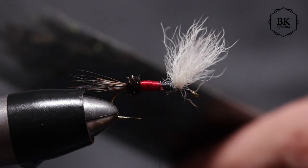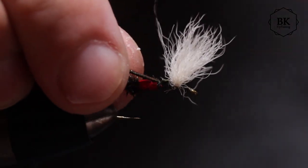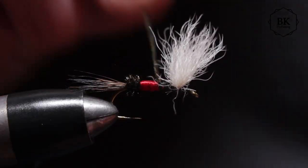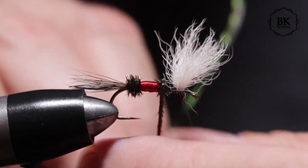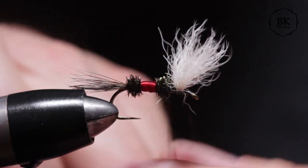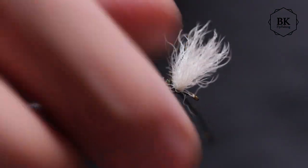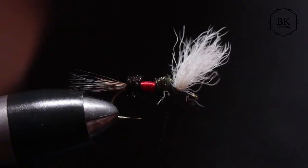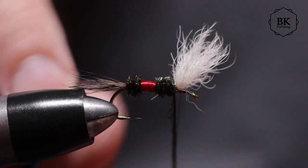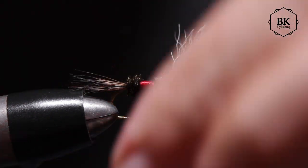And that's the second peacock herl part — tie in a peacock herl. We can go with the thread in front of the wings already and do the second peacock section. Secure it — but I don't want the white wing material tied down. Secure it well.